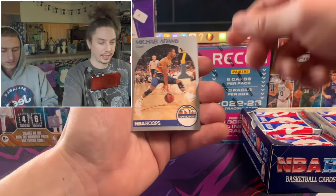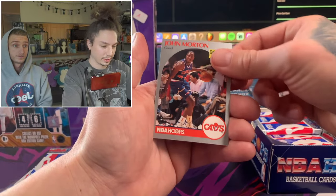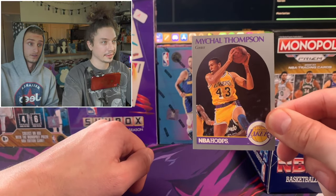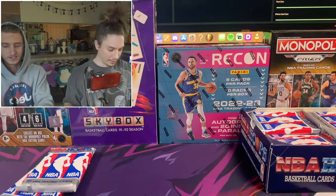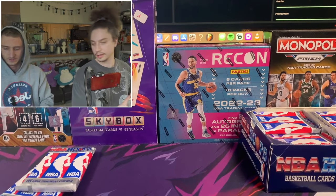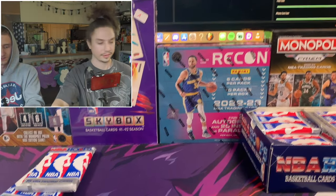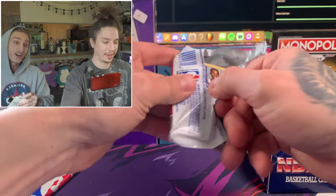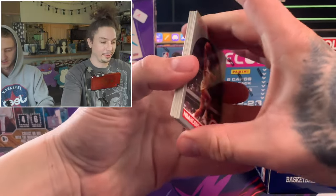There's a David Robinson card - set that aside. All-star card too. There's a rookie card - I believe that's Klay Thompson's dad, Mikhail Thompson. Really cool! And then - oh man, how about that - the Jordan card is popping out right at the top. First card of the first pack, pretty freaking cool.